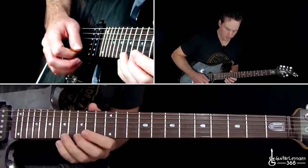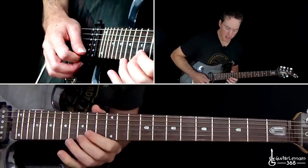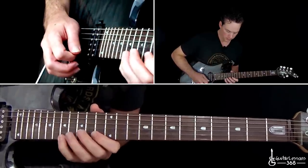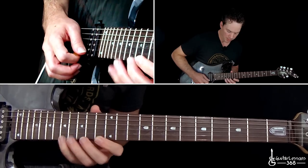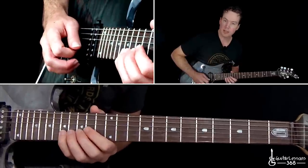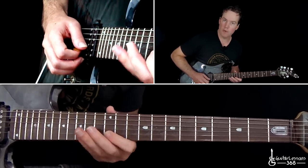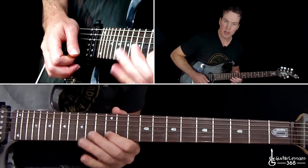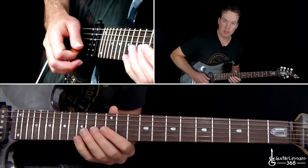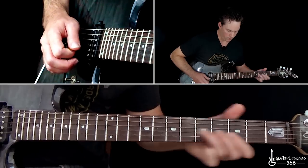Start with the 15th fret on the high E string: go 15, 17, then 13, 17, then 12, 17 — you keep coming back to that top note. Then basically take that same lick over to the B string: 15 to 17 on the B, then 13, 17. When you get down to 12, do a quick hammer-on to 13 then pull back off to 12. Then over to 14 on the G string and slide down.